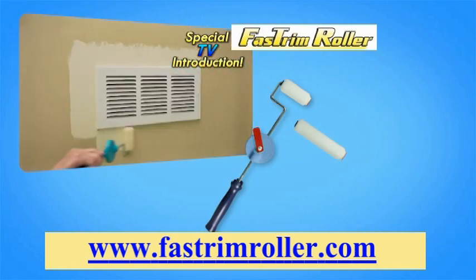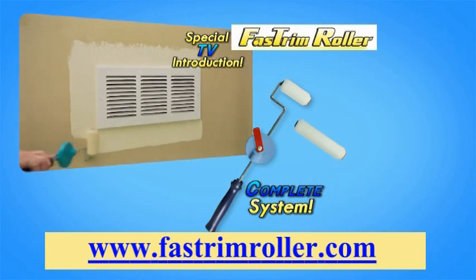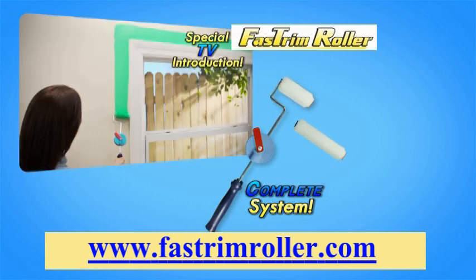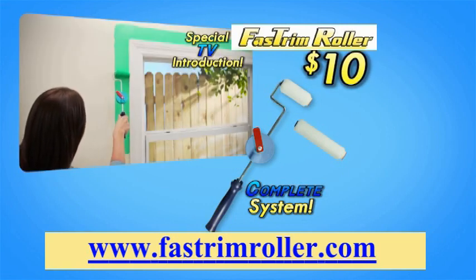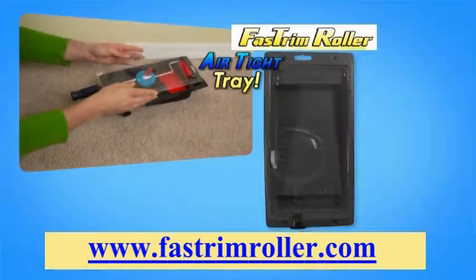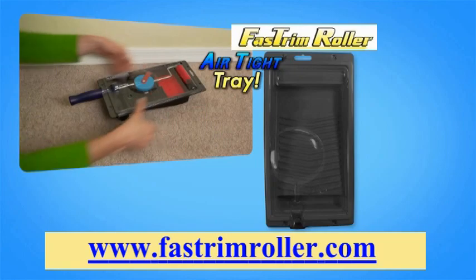During this special TV introduction, you get the complete Fast Trim painting system that includes the Fast Trim roller with adjustable handle, one 5-inch roller and one 3-inch roller, all for just $10. But to make this the best deal on TV, we'll give you this airtight tray that keeps your paint and roller fresh for days.